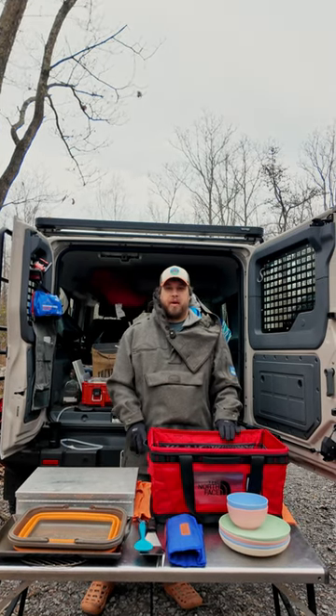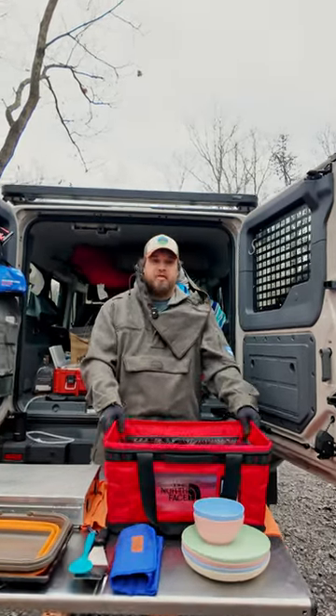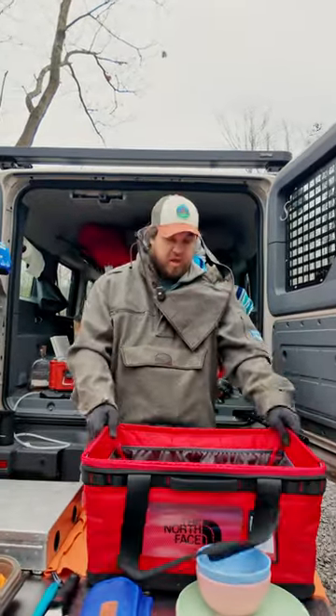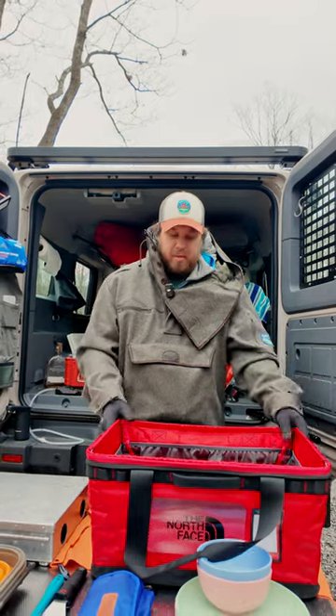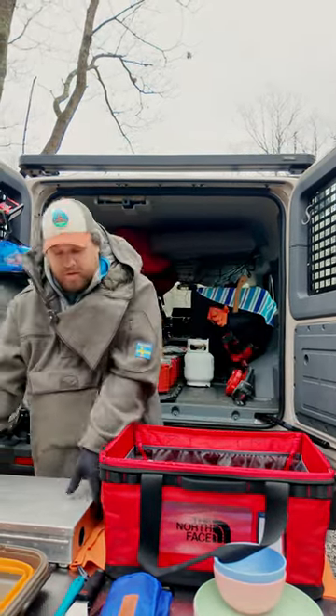Big time guys. We're just finishing up our camping trip and we've got a great big time bag hack for you. This is the North Face Gearbox — it's a square sided bag, but it's super lightweight, it's made of fabric, and it holds all our kitchen equipment.